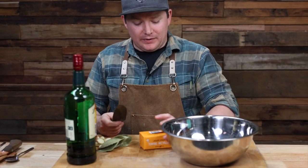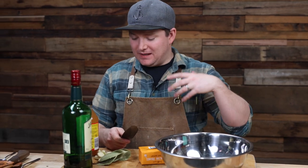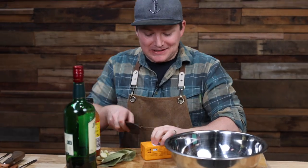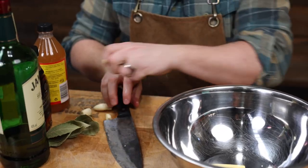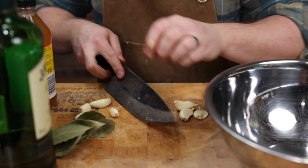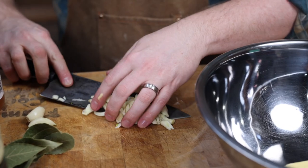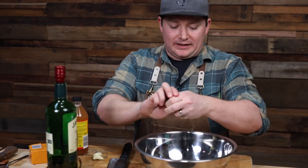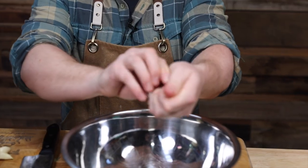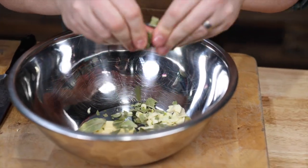We're going to make up a Portuguese-style marinade. We'll start by mashing up some butter — that's the carrier for the flavor — and then we'll add some garlic and other things as well. We want about 50 grams of butter. Into there we're going to smash up some garlic, then take our bay leaves and crush those up as best we can.